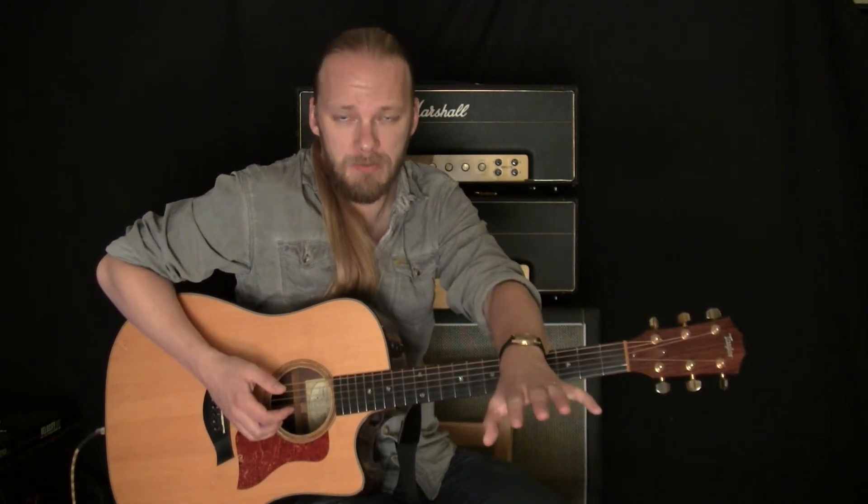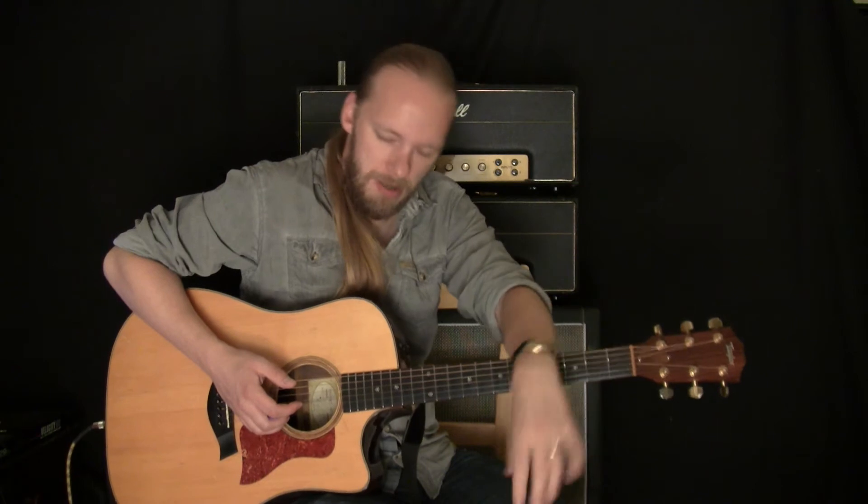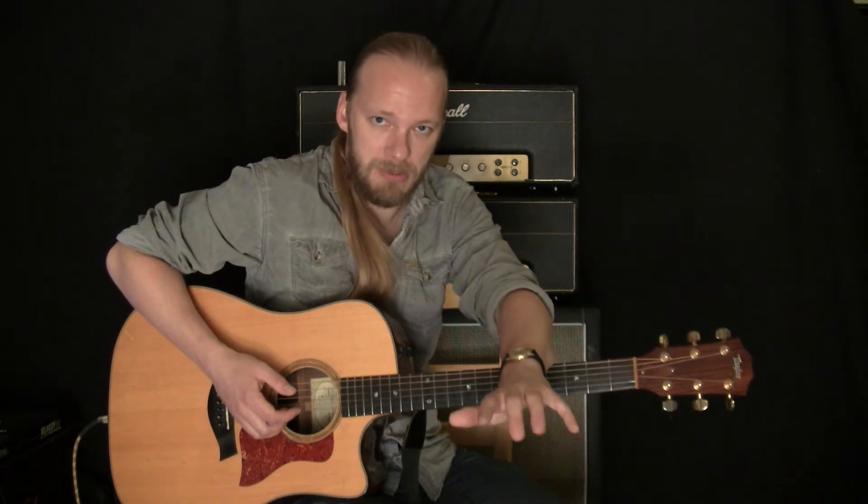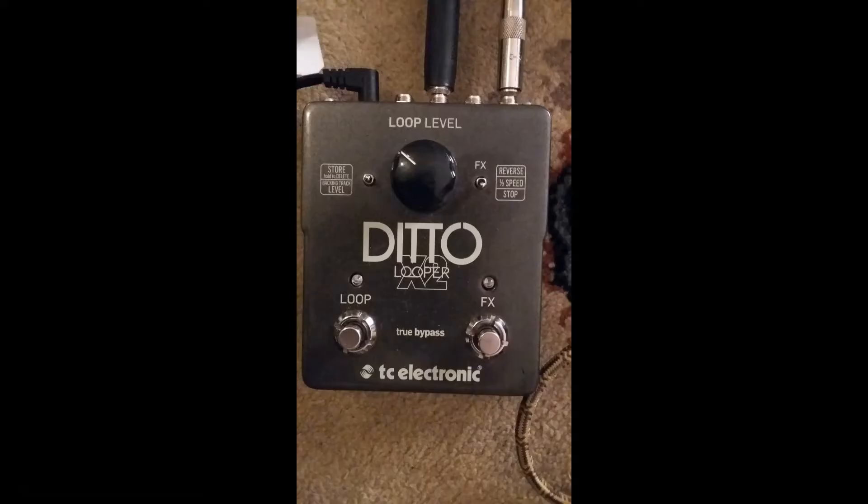Hello and welcome to another gear video. I think it's number 10. Today I'm going to talk about this thing — the Ditto X2 Looper by TC Electronic.